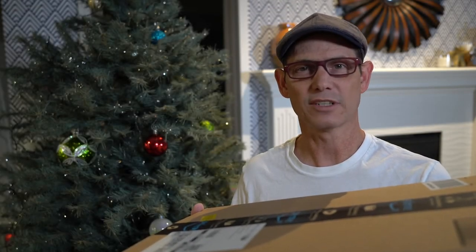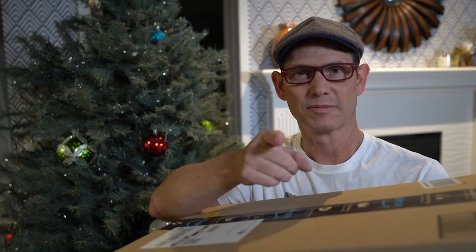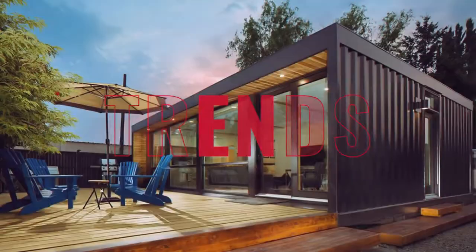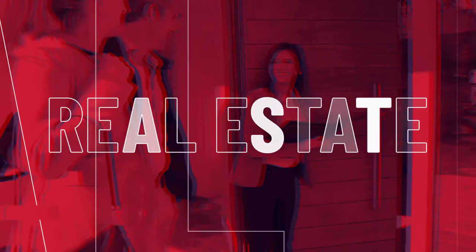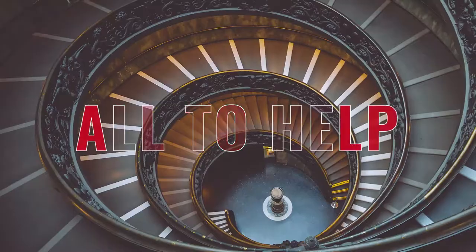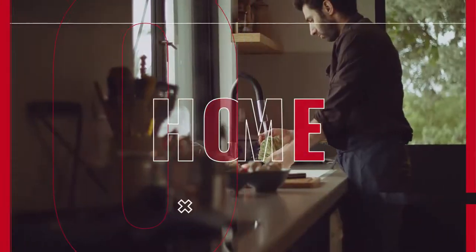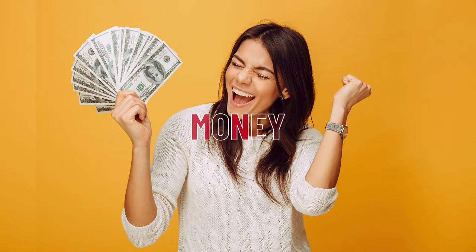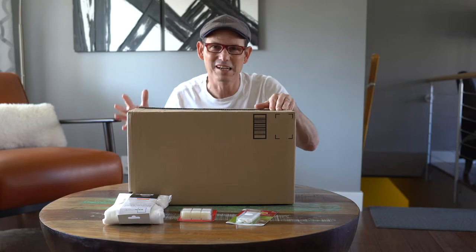Hello everyone, Randy Casbaum here with Studio One. It's the holiday season and what's inside this box is going to elevate your holiday decorating this year. So stay tuned. What's inside this box is for sure going to elevate your holiday decorating this year, so let's open it up and see what's inside.